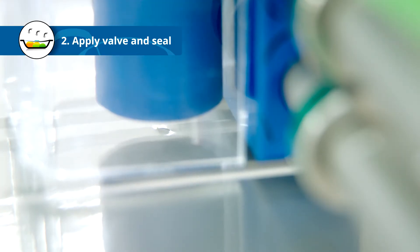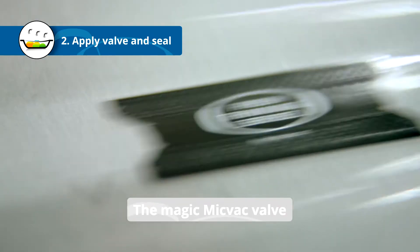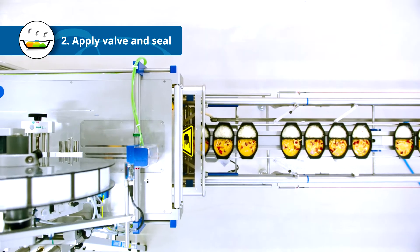First, a tiny hole is punched into the film. The MicVac valve is applied on top of the hole. The valve is actually the core of the MicVac innovation. Finally, the film with the valve is firmly sealed to the rim of the tray.